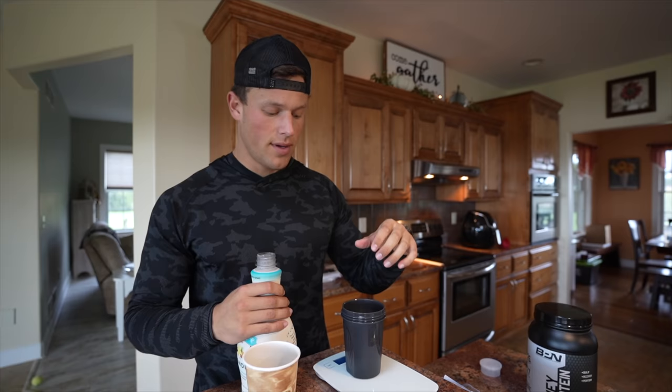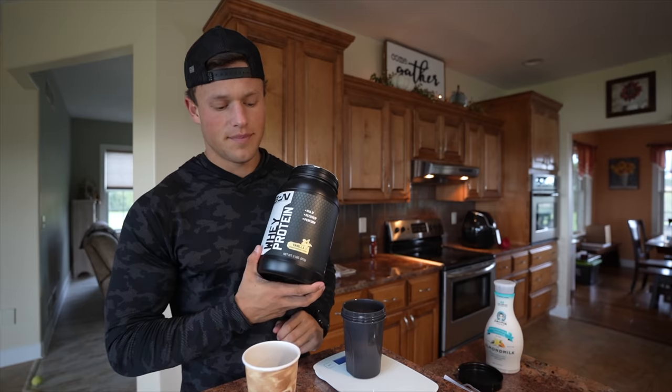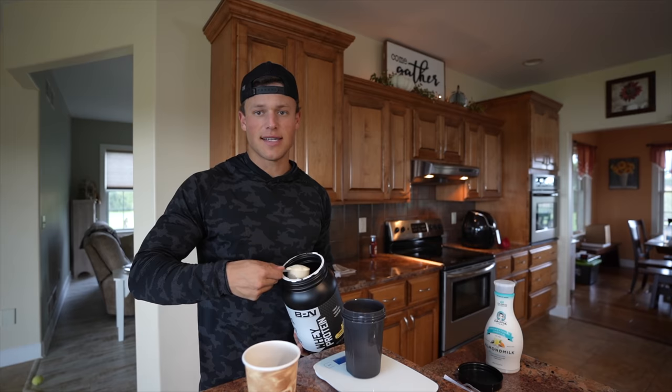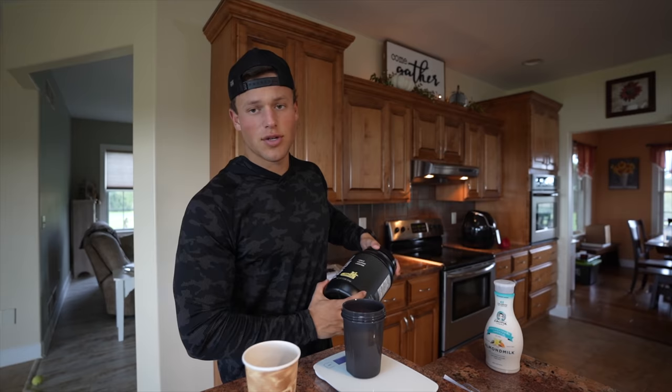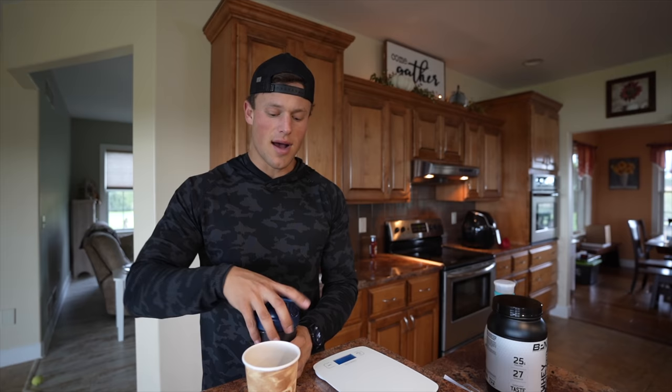First thing I do is put stevia in the coffee. Next, we're going to put four ounces of almond milk into the shaker bottle. Then we're going to take a scoop of BPN whey protein, vanilla flavored. I never tried any other flavor — I feel like cinnamon roll would be pretty good. But this tastes like a latte once you're finished, it's honestly so good. One whole scoop of protein. When you shake this it's going to be a little thicker in consistency, but that's okay because you have 10 ounces of coffee which will loosen it up. Trust me, shake it up real good so you don't get any clumps.